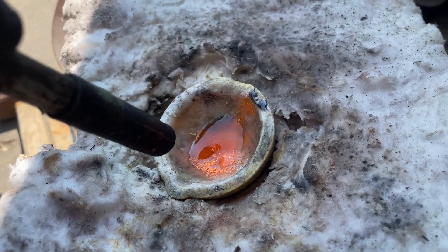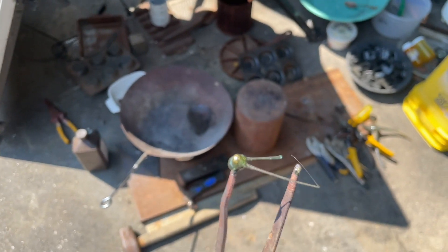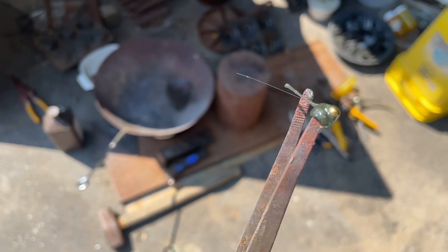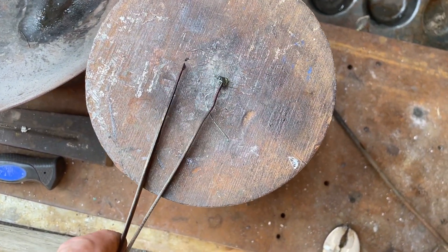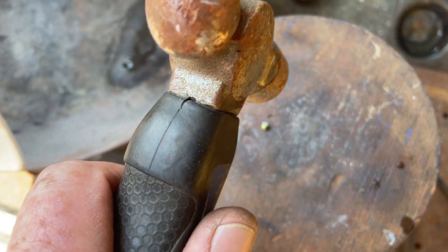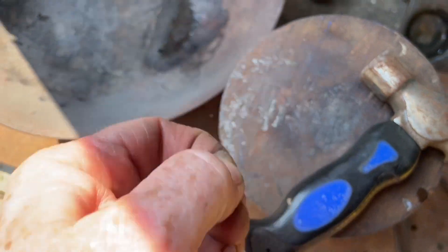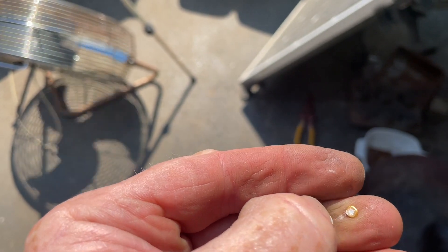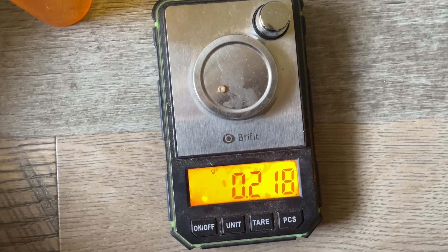Yeah it looks like a little bit of gold. A little bit of gold is hard to melt compared to a big wad — everything is tougher when it's small. There it goes — oh there she went. There's a smidge of scrudge in there still. Yeah let me scruff off the scrudge and then we'll weigh it — see what we get. 0.218 — woohoo! Okay there you go. Twice as much as what I thought!